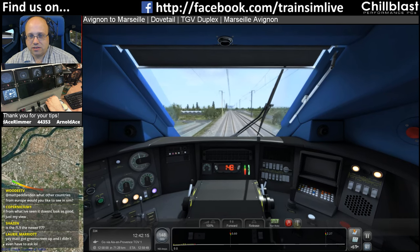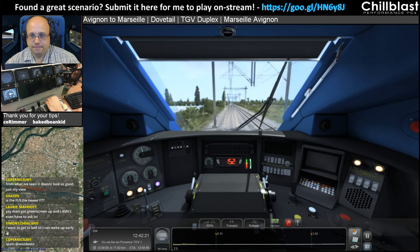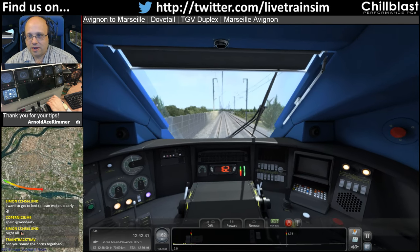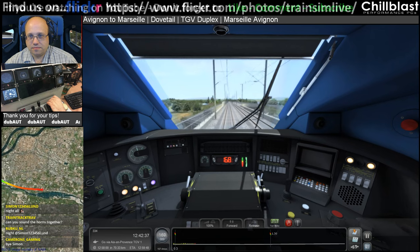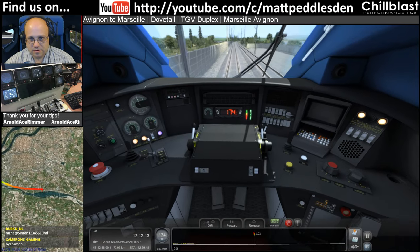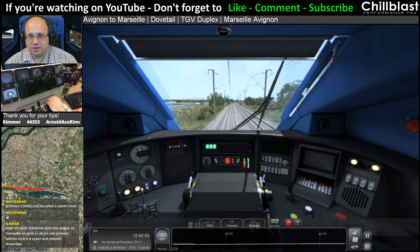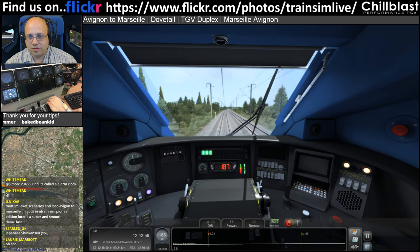What other countries from Europe would I like to see in the game? I'd like to see all of them — I'm certainly not going to be picky. You can only sound one of the horns at a time. Is the FL9 new or for F7? It looks like an F7, and it's the one that's the Metro North in New York New Haven colours.